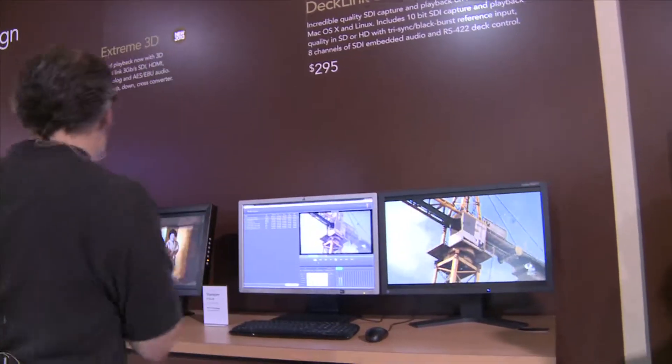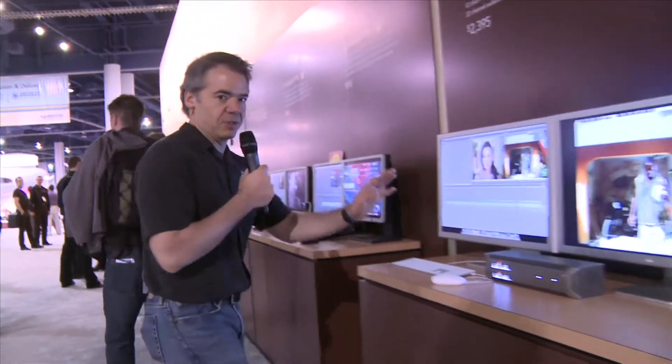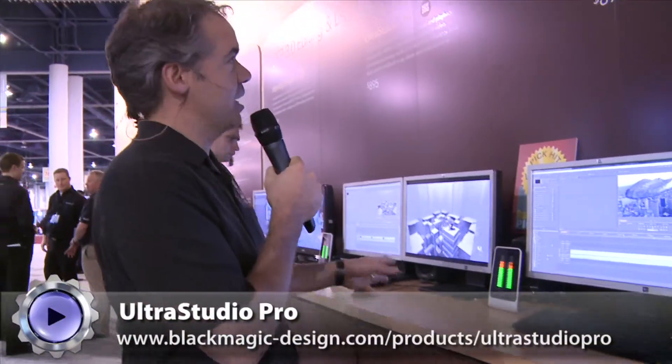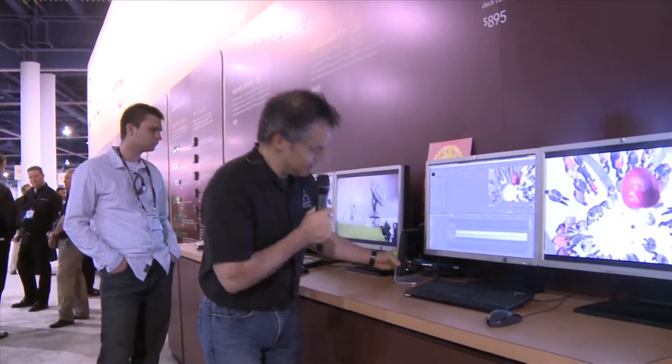This is an industry standard, and for $995 it's pretty exciting. They've also done a lot of other exciting things — check this out. The Multi Bridge we've already seen, but over here is the Ultra Studio Pro, which is about $895.